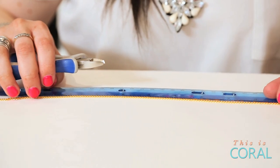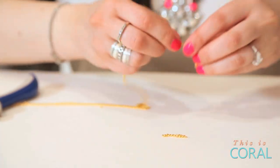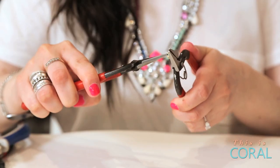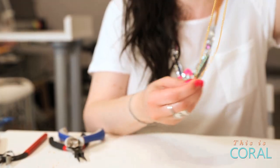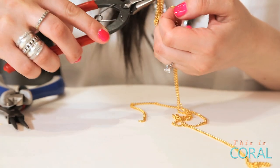Using your extra third piece of chain, cut it into five pieces, each measuring about three quarters of an inch. They do not need to be precise. Open a jump ring and string each of the five small pieces of chain onto your open jump ring. Connect the jump ring through the center link of the longer length of chain.